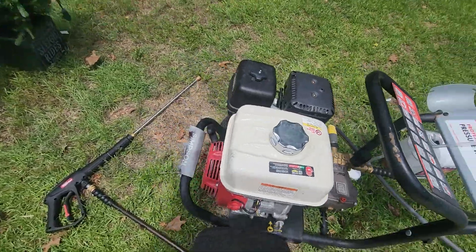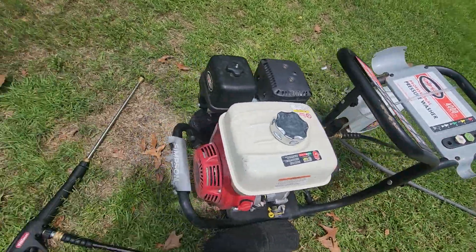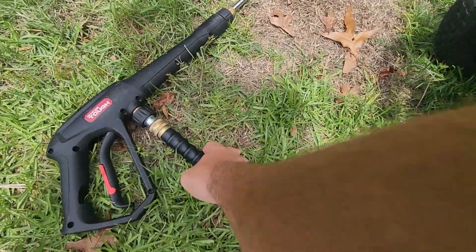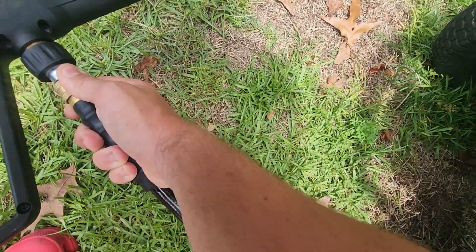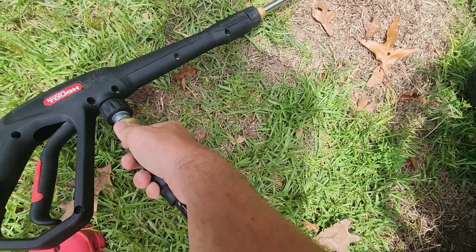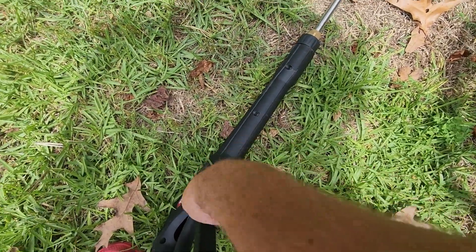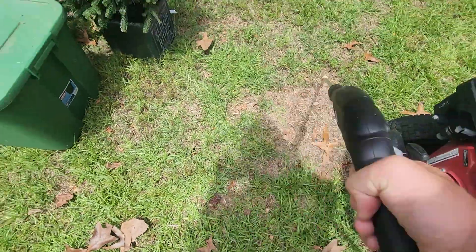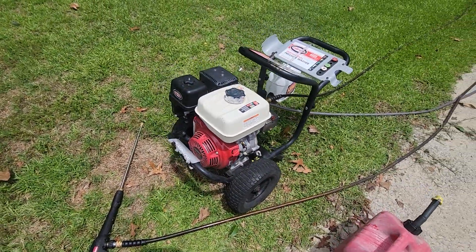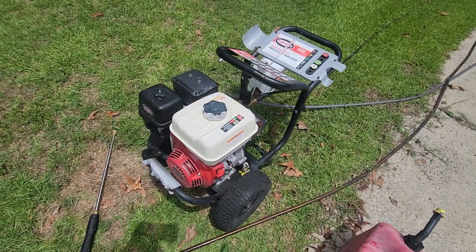It comes with all the attachments, including a 50-foot steel-braided hose with a quick connect. As you can see, it's really easy to pop off and stick back on the wand.